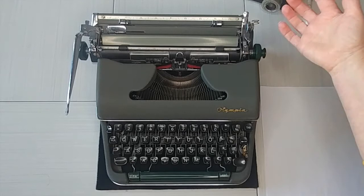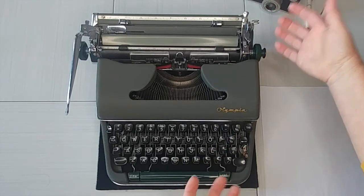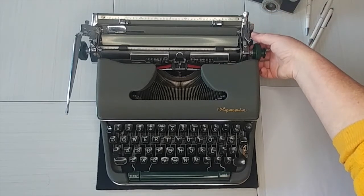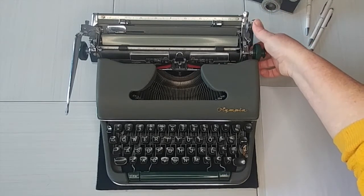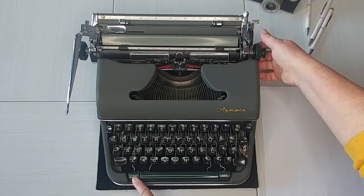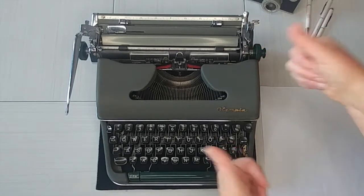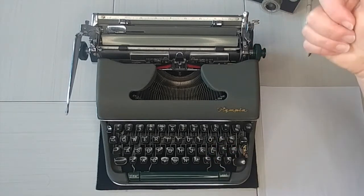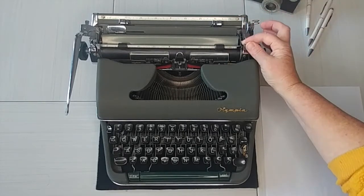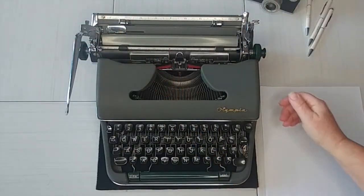Thanks to a wonderful fellow on YouTube who helped me figure out what this piece was — this is actually a tab clear. You can set your tabs down here and this will clear an individual tab, but this clears all of them. Thanks for helping a gal out. Right here is your paper release, so that releases the tension on your paper because sometimes you need to adjust it.